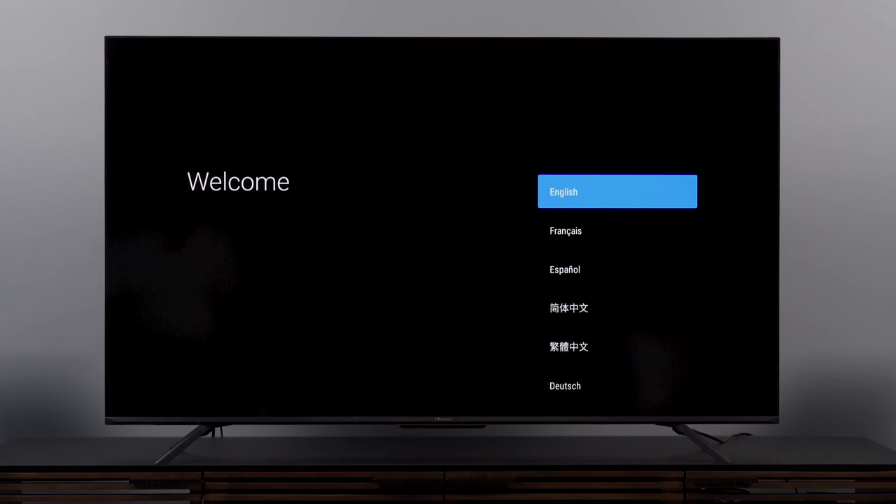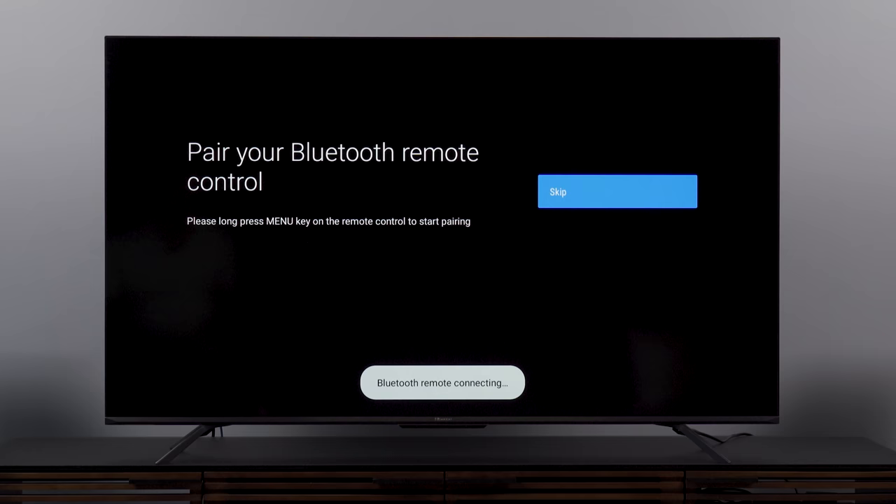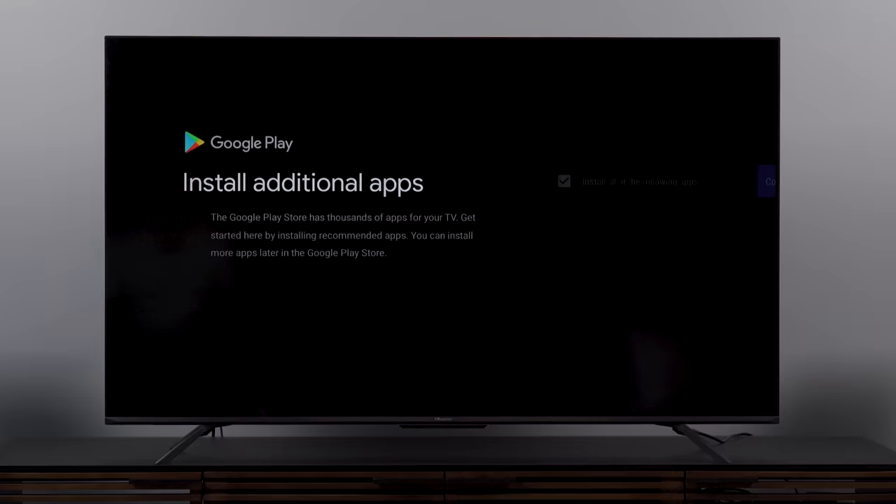This is an Android TV, not a Google TV — we'll get into that distinction in a minute. Setup involves picking language, country, time zone, and zip code, then pairing the Bluetooth remote, which is nice since we won't have to worry about infrared issues. Then we get into the Google account, and I really wish I could use my phone for this — that's something you can do on a Google TV that is not offered here — so we have to hand-punch everything in.